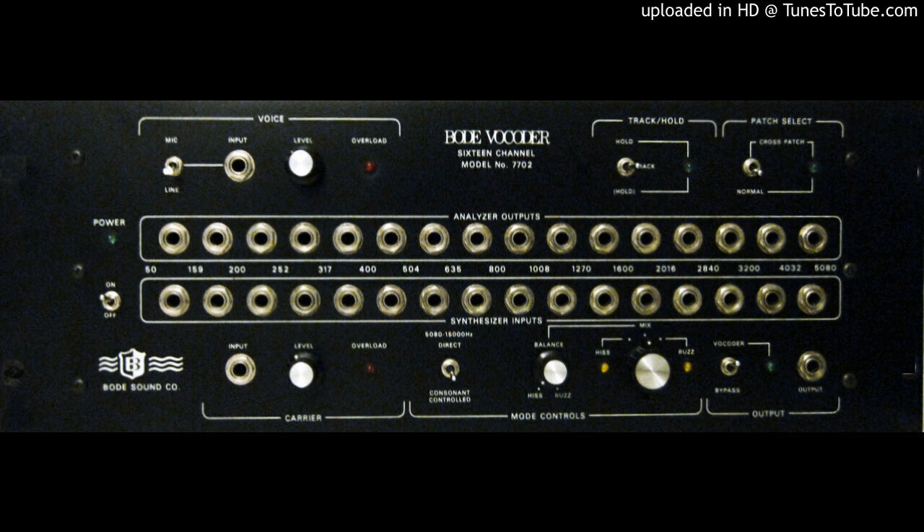As for sound clarity, Bode is the most. Analog vocoders are the best in sound. Compared to virtual, they're number one hands down. All I need is percussion and bass.